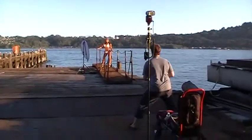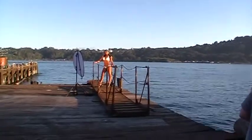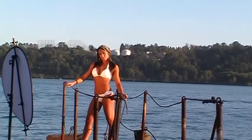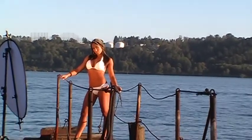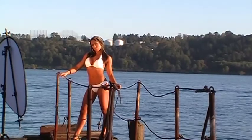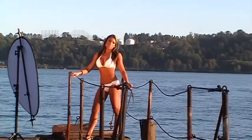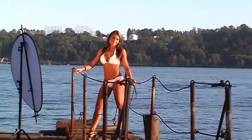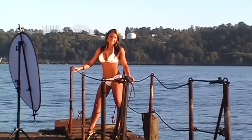That looks so good. Brianne is five weeks out from Canadian Nationals. She's got a nice soft look, yet a nice muscle tone. Perfect for the photo shoot.